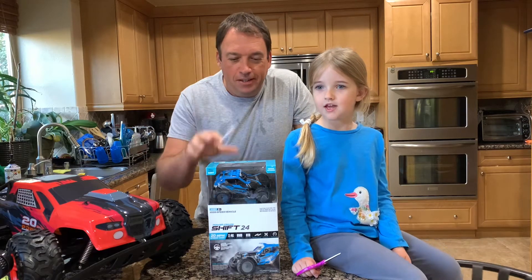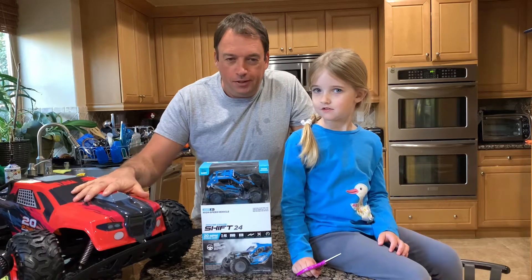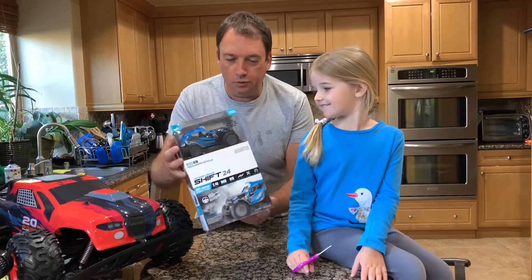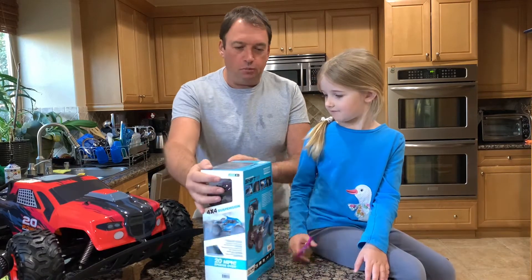My boy got the big truck and my girl got the smaller one. She prefers to have the blue, small-size truck, and she will help me to unbox it.